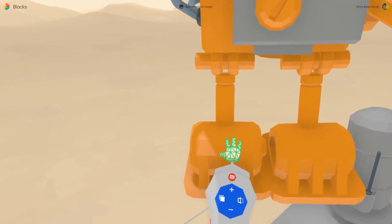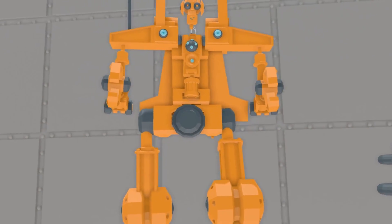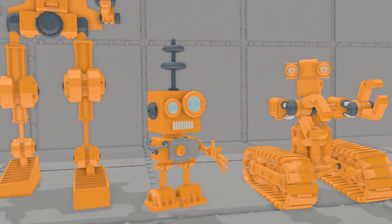Here we need two legs. That's it. My robot is done. Here you can see some other bots I made just as easily.